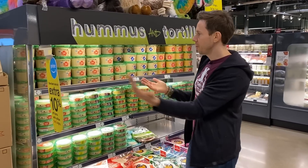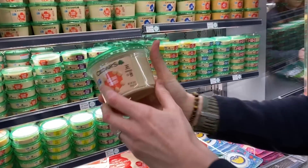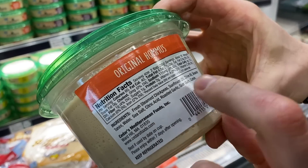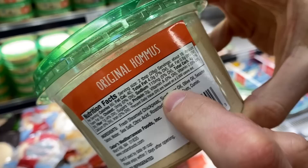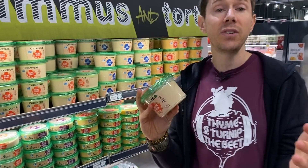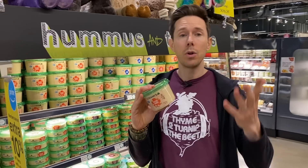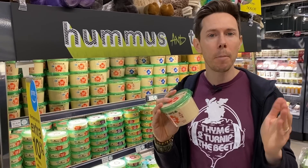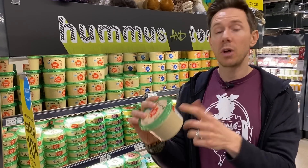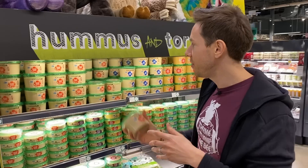When it comes to hummus, it's really interesting. So here's a brand called Cedars, and I always look at what kind of oil they use. Chickpea is great, sesame seed tahini good, but we have sunflower oil. That's problem number one because if you're an astute FlavCity fan, you know sunflower oil is just as bad as corn oil, veggie oil, canola oil, soybean oil, because it's highly processed and highly refined. You want to see expeller pressed if you see something like sunflower oil. I'd much rather see extra virgin olive oil — they don't have it here, so for that reason, I'd say no.